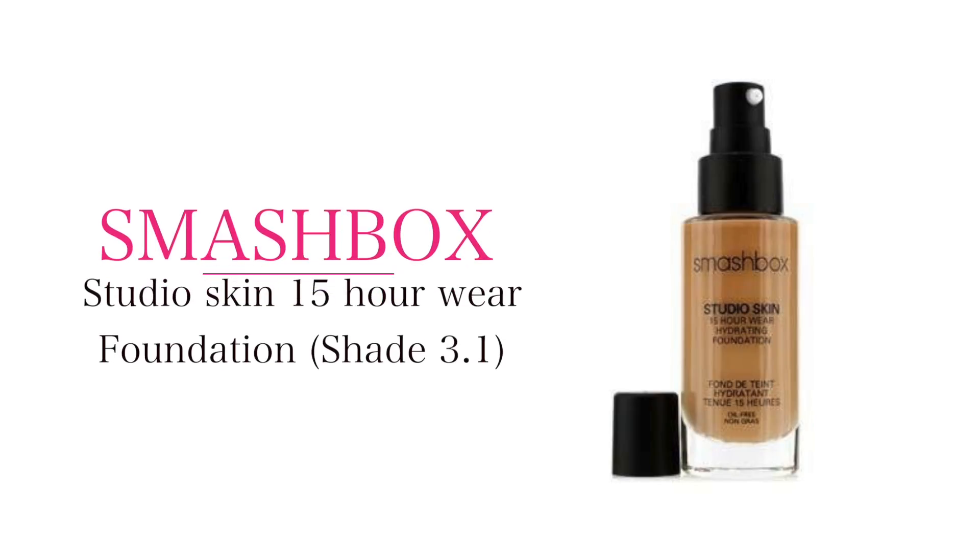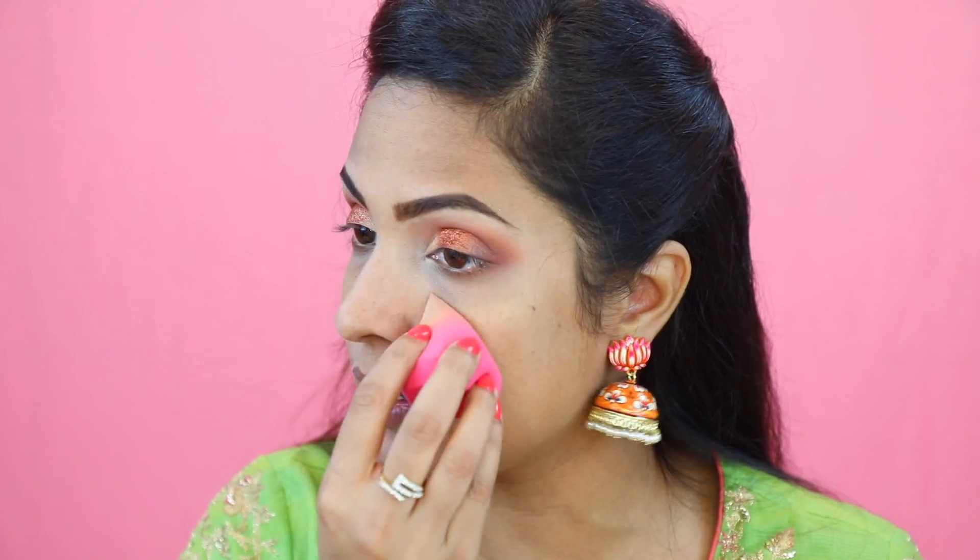With the brush, I am going to remove the excess powder from my face. The foundation I am using is a Smashbox foundation in shade 3.1. I am taking two pumps of this product. You can use your favourite foundation, but I'm trying to use a nice foundation these days so that I don't get breakouts.